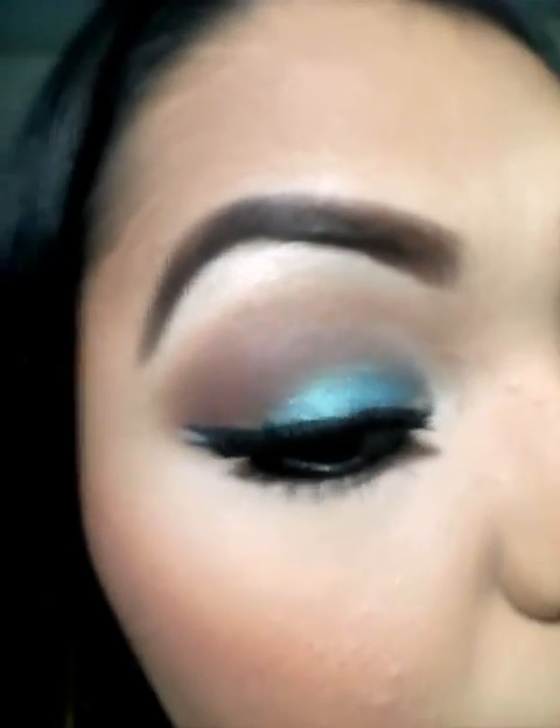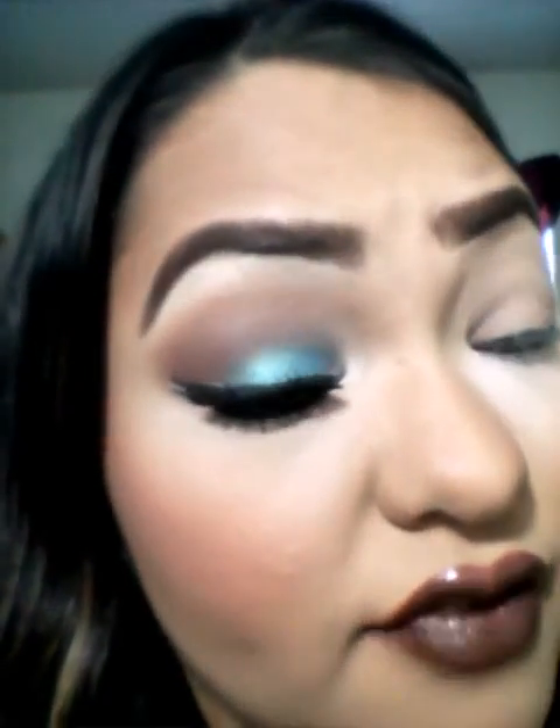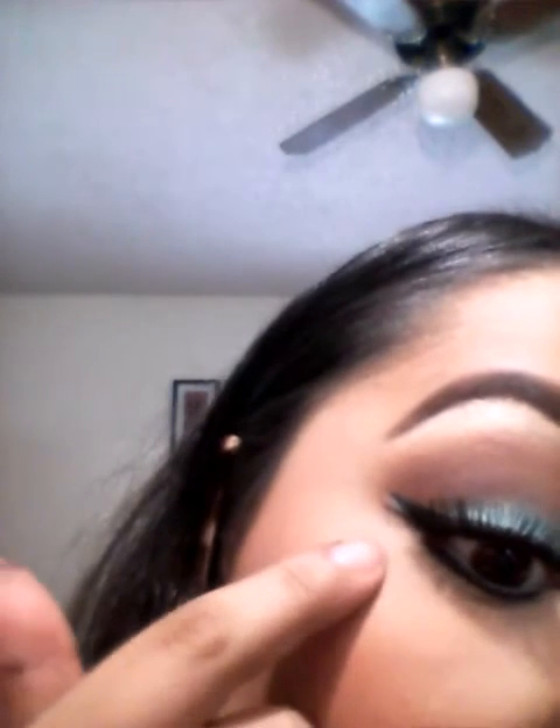Today I'm going to be doing a tutorial on this look using the Milani products that I showed you on my previous video — it's Bella Chiffon and Bella Teal. As you can see I have one side done already so you can see more or less the final look. This look is kind of giving me a mermaid look, and on the end I also did like a fishtail kind of look so it can have that mermaid effect.